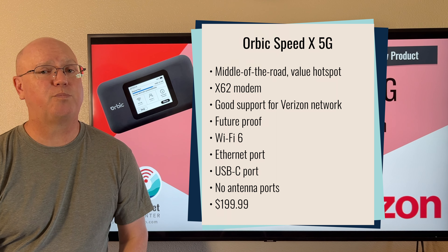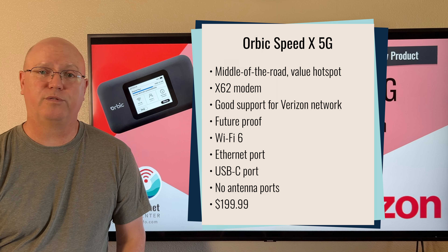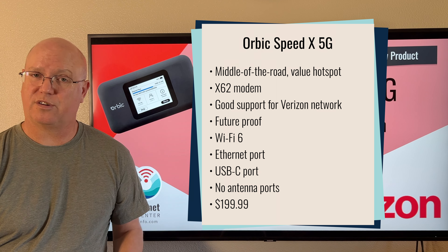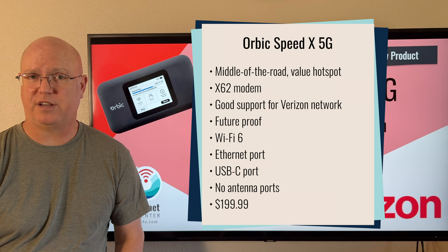It does have good support for Verizon's network, and it is very future-proof going forward in terms of its capabilities. For the Wi-Fi for this device, it does come with Wi-Fi 6, which is kind of a standard for modern devices in 2024.